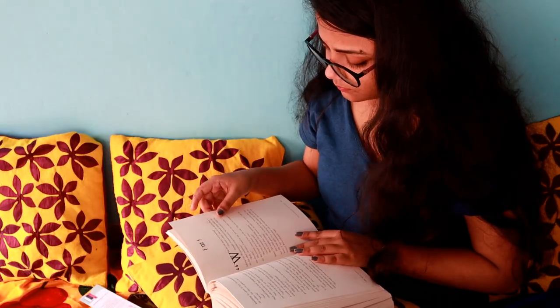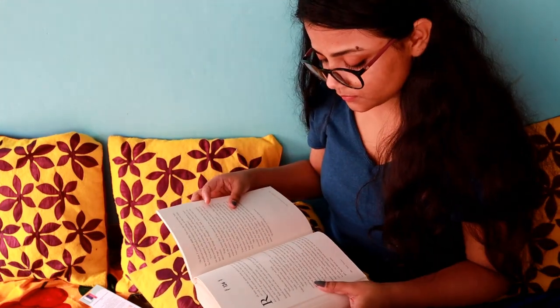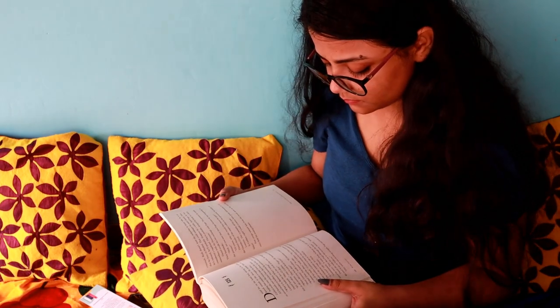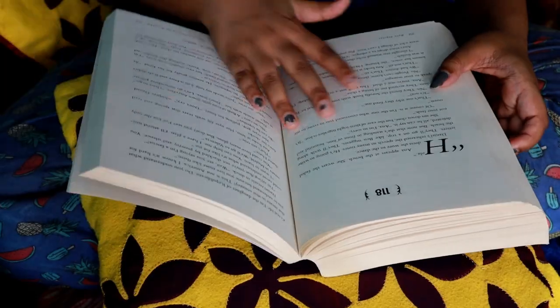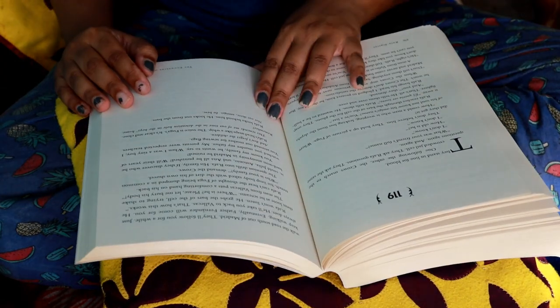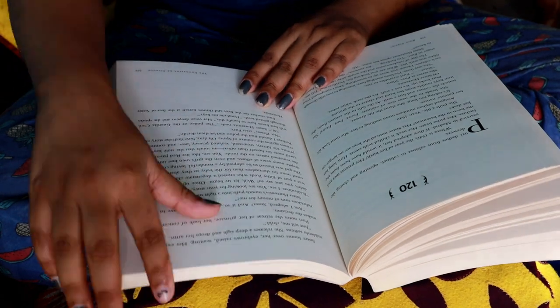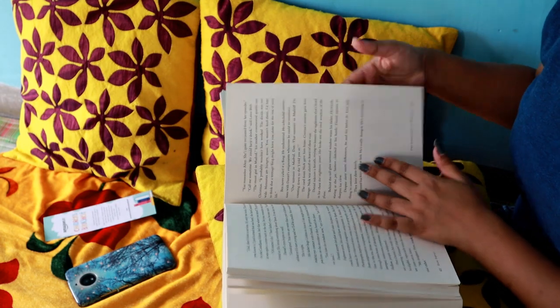The protagonists of this book are Anna and Daniel Matheson. Daniel is an American tourist — called an 'Americano' in the book — who has come to Madrid. Anna is the housekeeper in the hotel where Daniel is staying. There is an instant connection between them the moment they meet and talk, so obviously it is a love story.